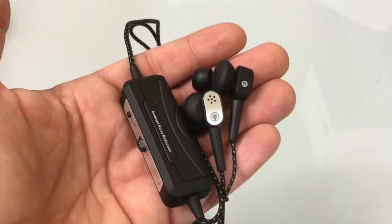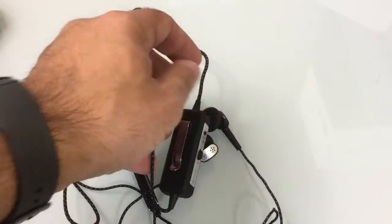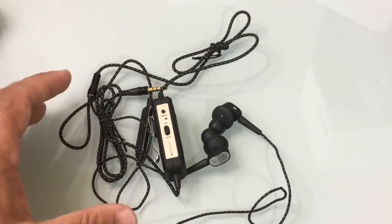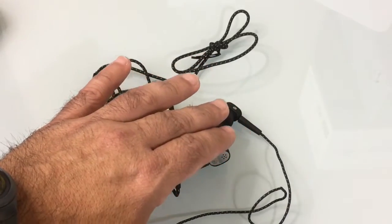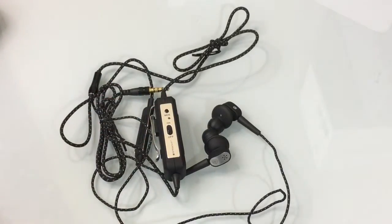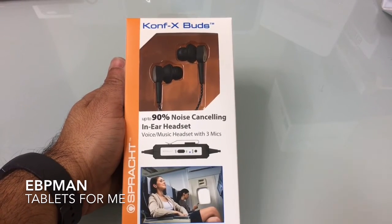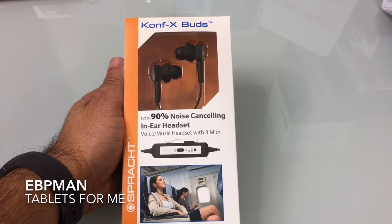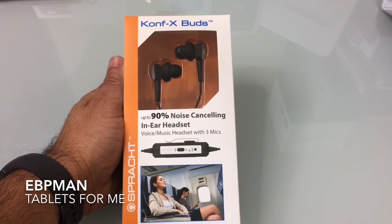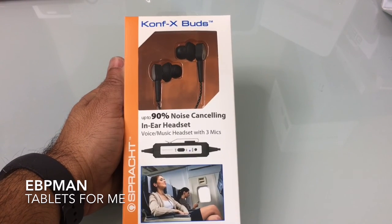For the overall cost of this headset compared to some of the higher-end headsets, it performed really well. If you're looking for a noise-canceling headset that gives you good music quality — bass, highs, and mids — and does a nice job of both passive ambient noise reduction and active noise cancellation, then this is a really good headset to check out. This concludes our review of the Confex Buds from Sprockt noise-canceling headsets. Thanks to Sprockt for making this product available on our channel, and thank you for watching. Leave any comments or questions below, and as always — don't forget to like, share, and subscribe.